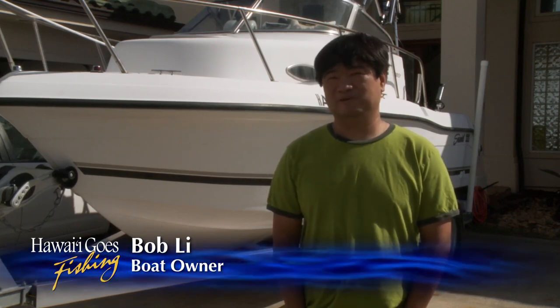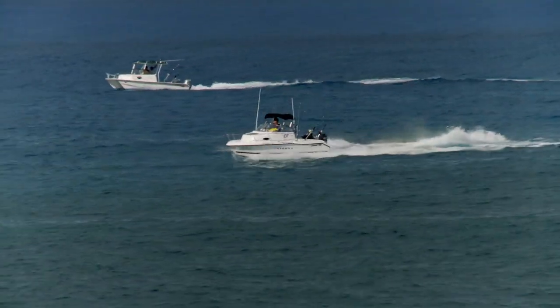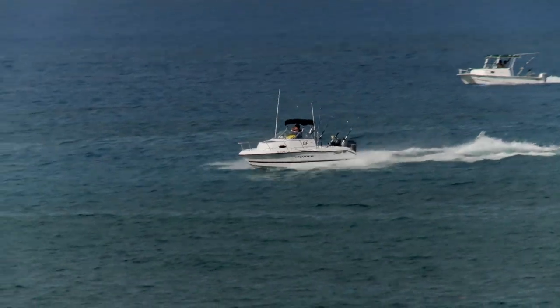There's like a two-hour run, just planing across there, and when you're going at 20 knots, your boat can actually take a pretty heavy pounding.